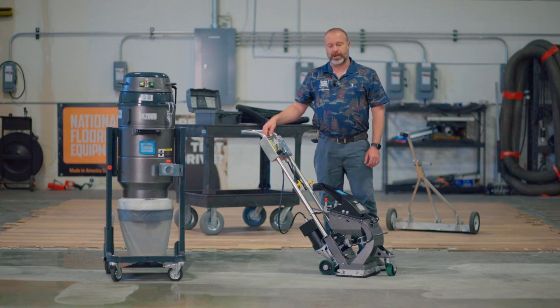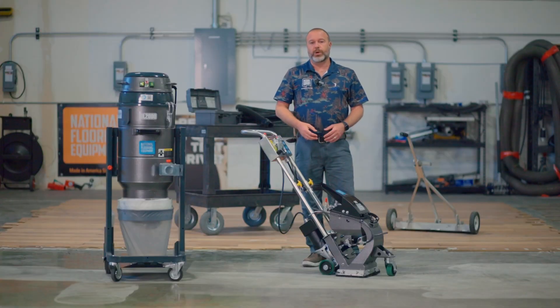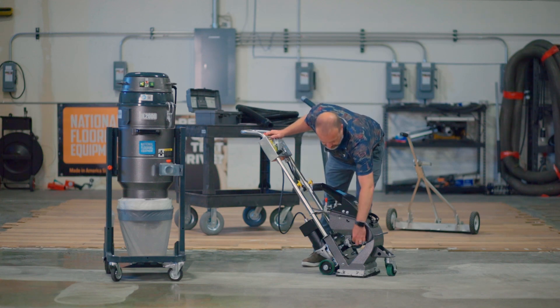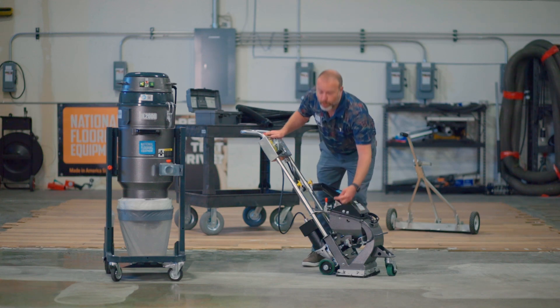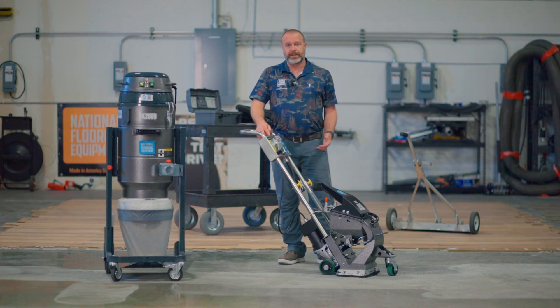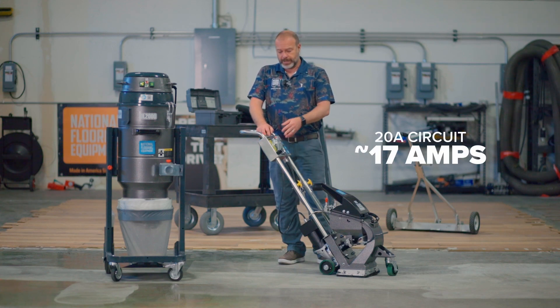If I screw the bolt in, it limits how far the valve can open, so less shot flows through and I pull fewer amps. What I might do is push it in more than I know I need to, run the machine for a pass, see where my amp draw is — if I'm pulling 12 amps, I'll back it out a little to get up to that 14-amp mark, and I'm good to go on a 15-amp circuit. On a 20-amp circuit, I definitely want to be running at 17 amps.